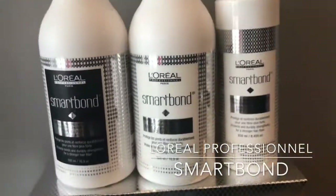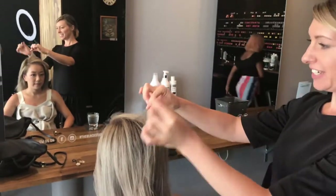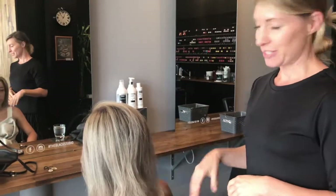Today Penny is going to take you through what Smart Bond can do. So Smart Bond — what it's designed to do is really strengthen the bonds inside your hair shaft. Inside every strand of hair you've got all these little bonds. If those bonds aren't strong then the hair obviously breaks. We use it as we're lightening, and we can also use it as a standalone treatment, which is what we're going to do today.